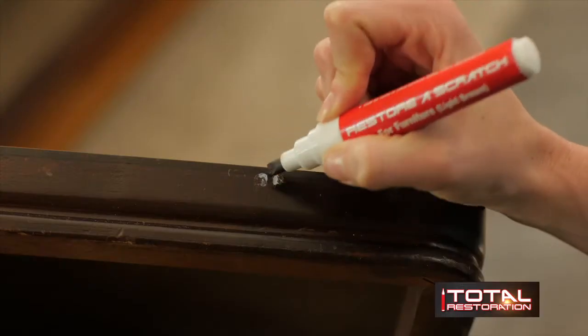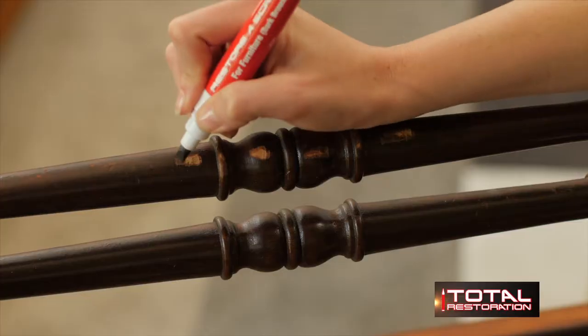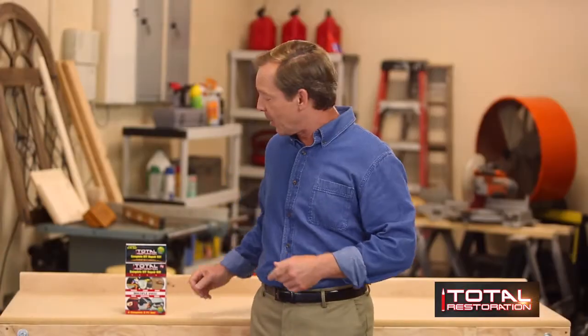Look at how easy it is to restore all these different colored wood surfaces. Total Restoration provides the real stuff that professionals use to fix wood furniture, antiques, floors, surfaces, anything made of wood. So now you can simply and easily do it yourself.